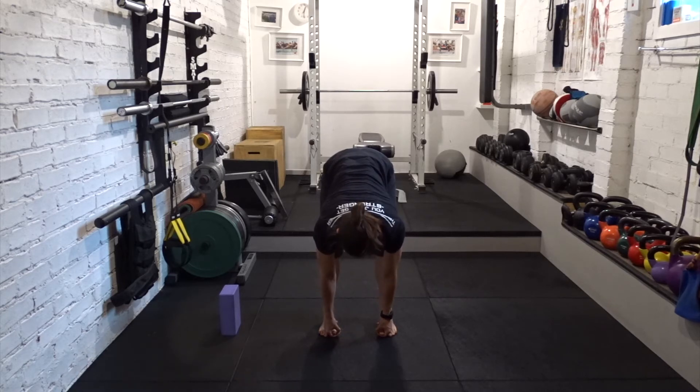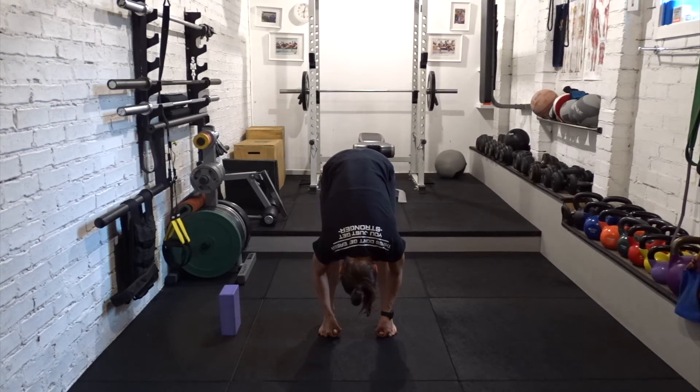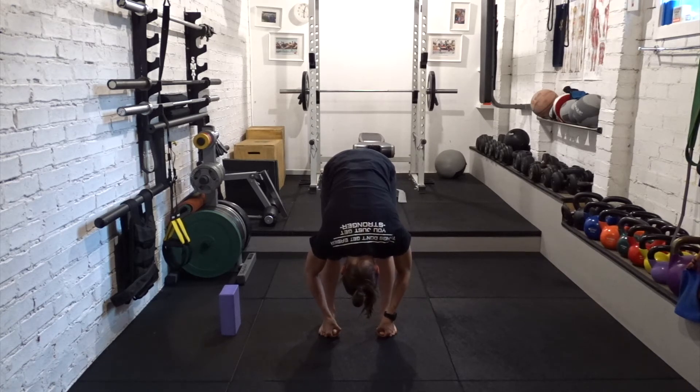Breathe in, lift the chest. Breathe out and fold. Use the arms to pull yourself down. The knees don't need to be straight, they can be bent. Just do whatever suits your body.